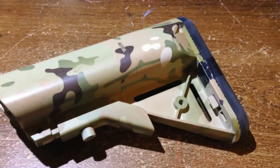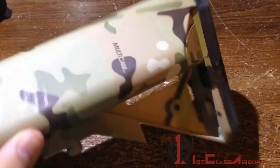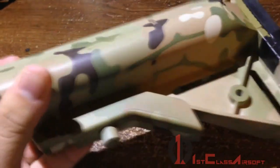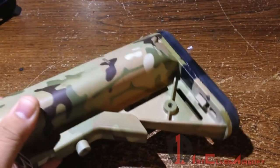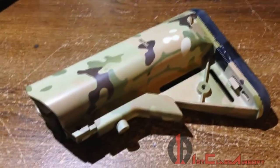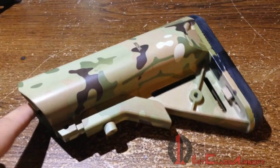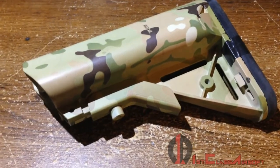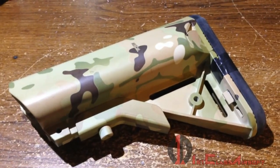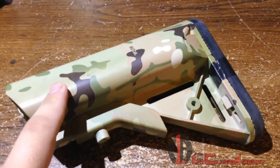Hey guys, welcome to First Class Airsoft. Today we're doing a quick review of the Echo One Multicam crane stock. As you can see, this is a pretty light-colored multicam. Although it is licensed, it's not really worth the price you pay for. Most retailers will have this stock with the buffer tube and mounting hardware for about 50 dollars, but Evike with a price match brought it to 40. I highly recommend you don't get this.